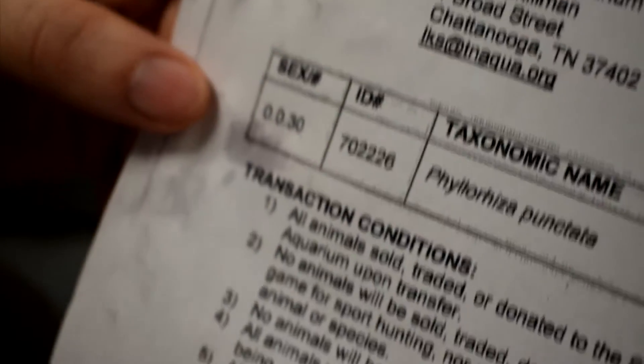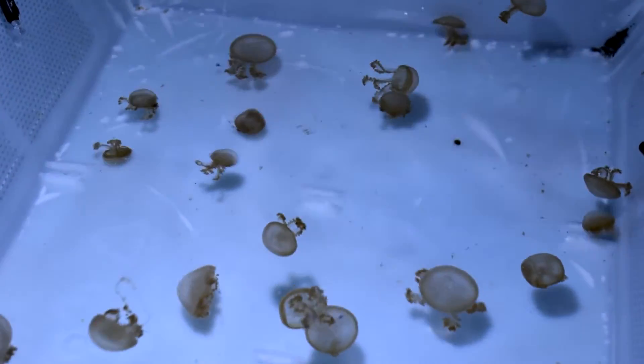And sometimes if you have a surplus, you'll just offer it out without anything in return, and that builds what we call your jelly karma. The higher jelly karma you have, people think of you first when they're going to offer jellyfish, and you kind of move up on the list if you're more generous. It helps all the facilities if everybody who's culturing shares their extra animals.